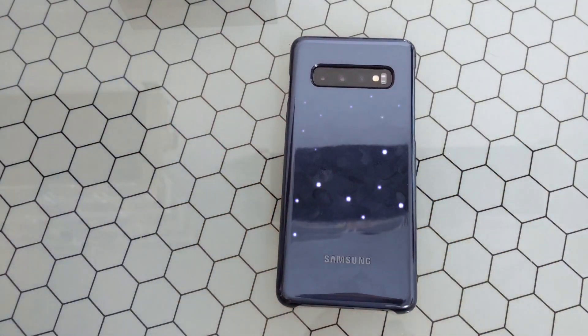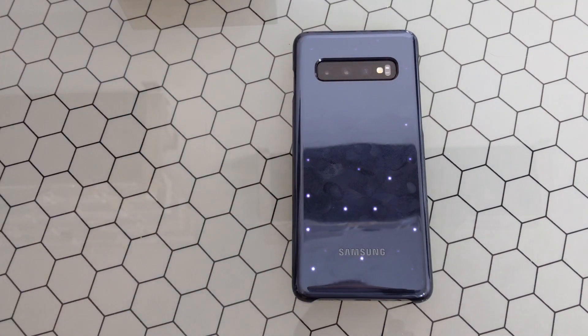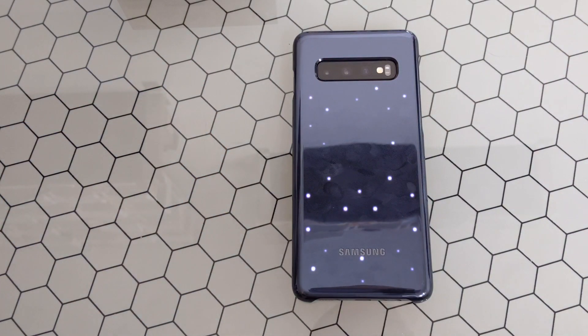That's really it — there's not too much to this. I'm going to keep this video short and simple. You can get this on Amazon right now for about 30 bucks; I think it retails for about 50 on Samsung's website itself. Let me know if you have any questions in regards to this or want to see any other accessories for the S10. Until next time guys, thanks for watching.